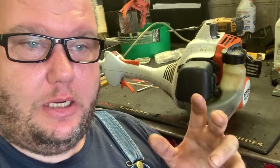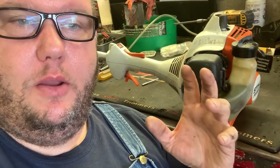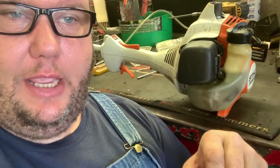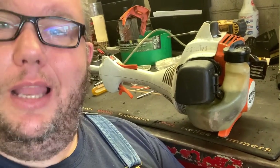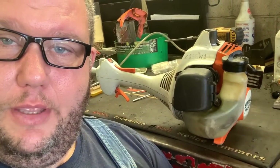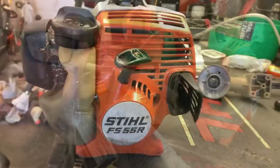A clogged exhaust system will mimic a clogged air filter, it'll mimic a bad carburetor diaphragm — there are so many things that a clogged exhaust system will lead you to believe it is. I've seen so many backyard mechanics get out there and tinker with their stuff, and nine times out of ten they'll work on it for a solid week and not be able to fix it. They'll replace the carburetor, replace the ignition coil, replace everything you could replace, but never think to check the exhaust system. Let's pull this exhaust nipple out of the muffler and take a look.